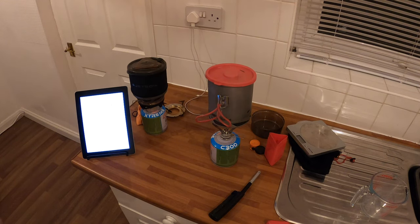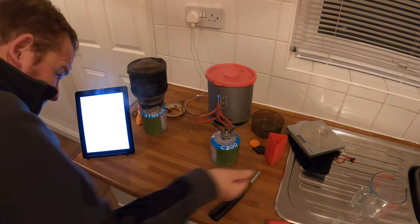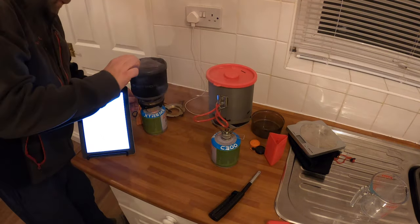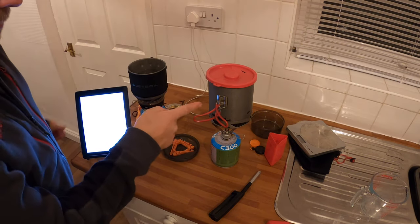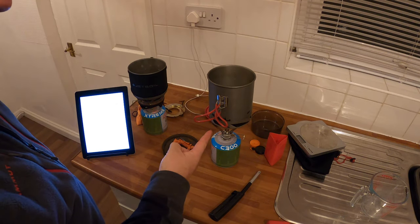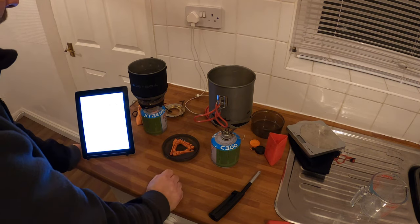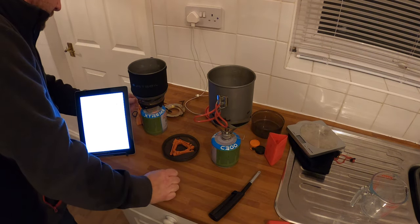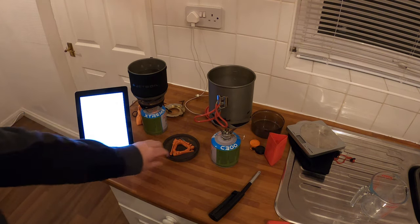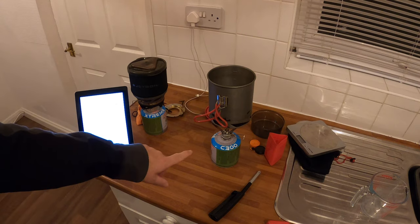That one is boiling. You can see it moving around — that's a proper full-on rolling boil. One minute thirty-four. It's up full. The gas is the same and that one's still going. I've stopped the timer: one minute thirty-four.